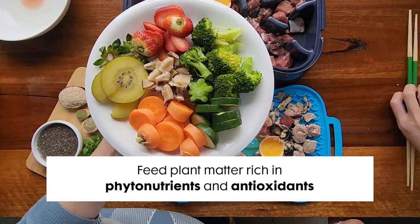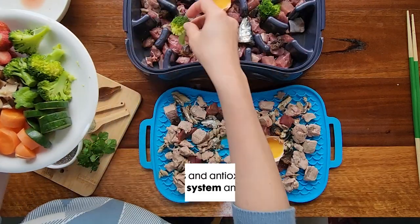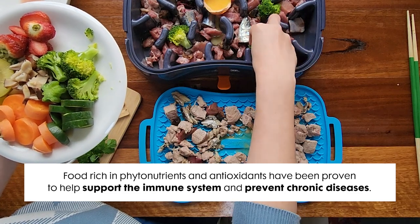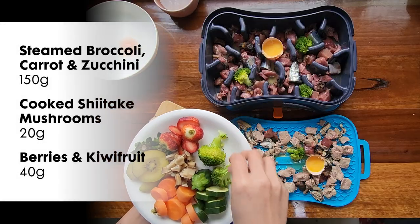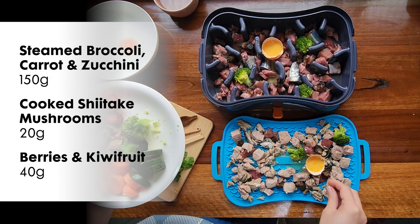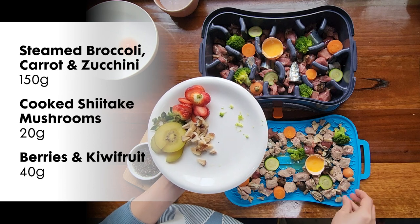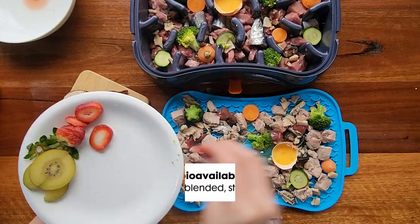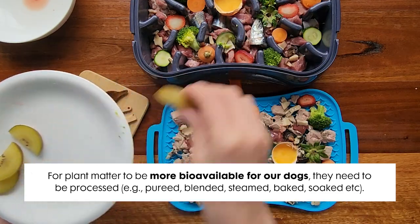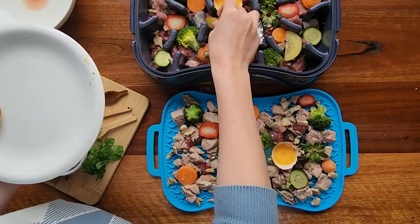Your senior dog will also benefit from fruits and vegetables rich in phytonutrients and antioxidants. These properties have been proven to help support and boost the immune system and prevent chronic diseases. Here I have superfoods like broccoli, carrots, zucchini, shiitake mushrooms, strawberries, and kiwifruit. Mushrooms that are safe for human consumption are also safe for our dogs. For plant matter to be more bioavailable for our dogs, they need to be processed — I've steamed all of the veggies and cooked the mushrooms. You can also puree or blitz them.